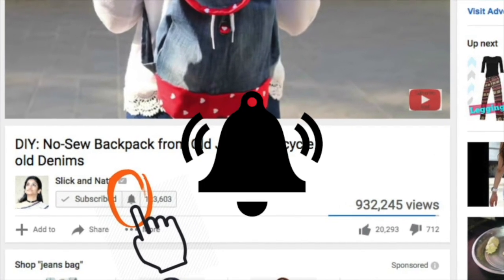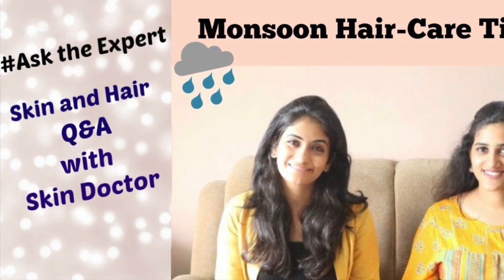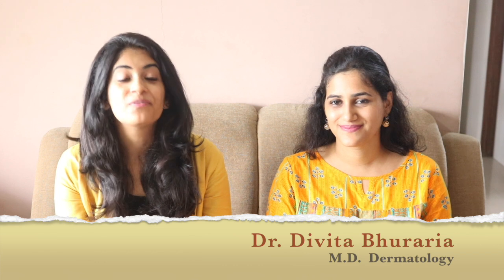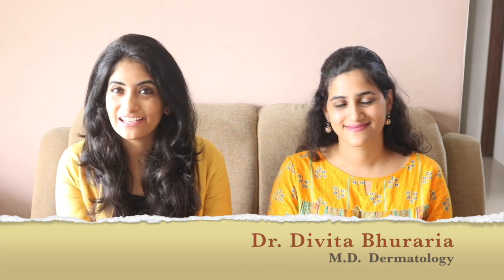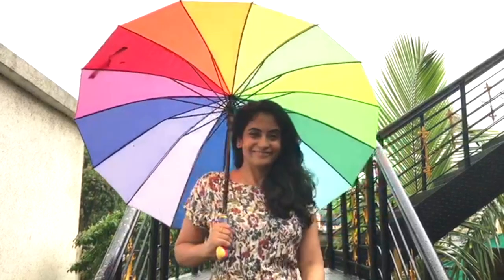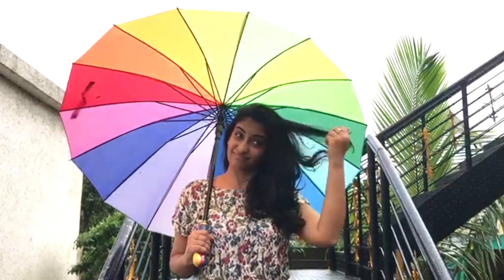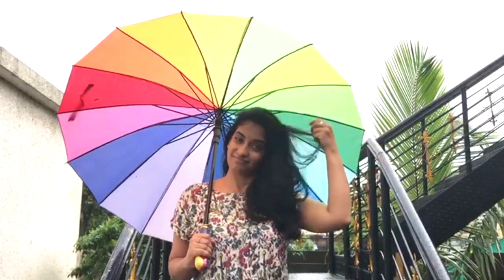Hi guys, Ishpreet here with Dr. Devita. Welcome back to my channel. Monsoons are here and we all love the rains, but our hair tends to become very frizzy and unmanageable during the rainy season because of the humidity in the environment. Sometimes our hair becomes too dry or too greasy, so it is essential to follow a hair care routine in monsoons. Today we are going to share some tips and a DIY hair mask with you.